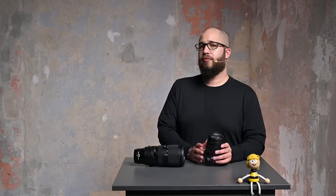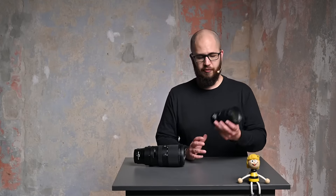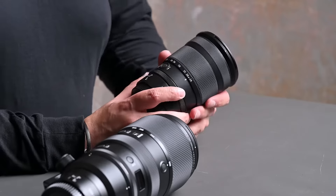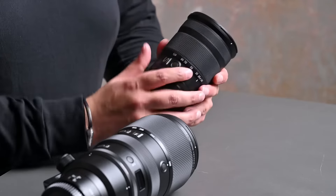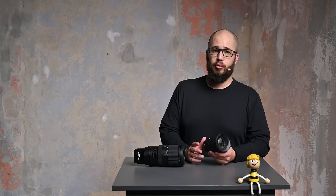There is obviously a 24-70 F4 that already exists and there'll be lots of people interested to see the difference between this lens and the 24-70 F4. Nikon expect the 24-120 F4 to be up to the level of quality you'd expect from the 24-70 F4. There will still be a small quality improvement from the 24-70 F2.8, but how great that improvement is remains to be seen. I would expect this to stand up incredibly well against other Z-mount lenses, mainly because it is what is called an S lens.